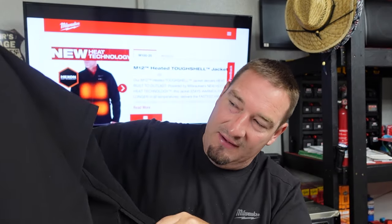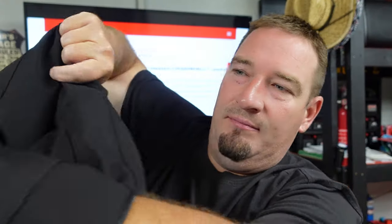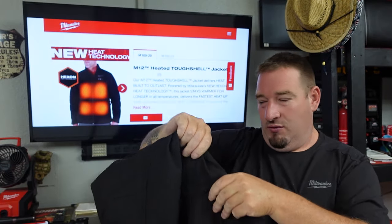Another feature is whenever you put your battery in, you can now put it on the backside, or you can put it on the front side also, which goes by your hand pocket and sits down at the front. Comfortability — you want it on the front, you want it on the back, you choose which one you want.